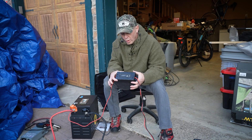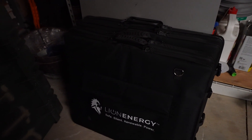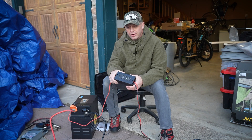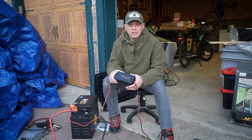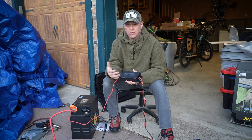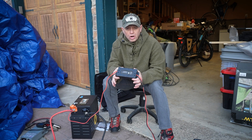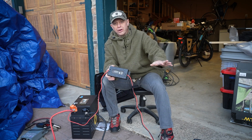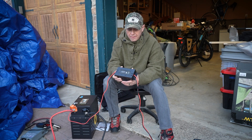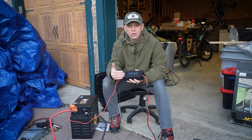When you see multiple charge controllers, that's because they have multiple solar panels. As an example, if I had charge controllers that can only handle 100 watts, I can only put one 100-watt solar panel on that, and therefore I would need four charge controllers to do 400 watts. Since this is a 400-watt charge controller, I can handle four solar panels that are 100 watts, or two that are 200 watts, or one that's 400 watts. If I need more, then I have to add another charge controller into the system.